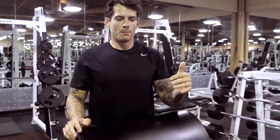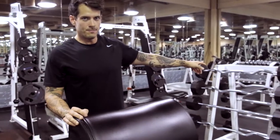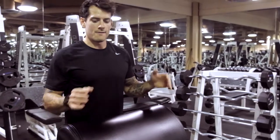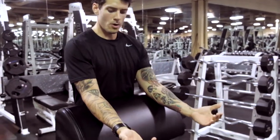Next exercise is the Curl Bar or Easy Bar Preacher Curls. You can use any of the easy bars at your gym or you can use a stereotypical curl bar. What you're going to be doing is doing a very tight focus concentration double curl on the Preacher Bar.